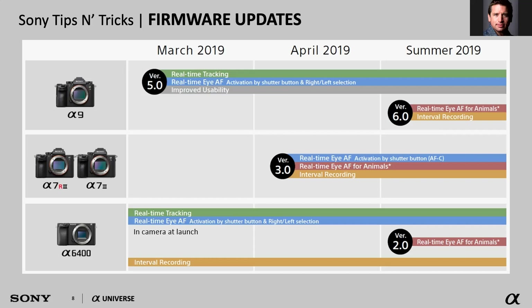A good example is the A7R3 and the A7 III. Through firmware updates, they received real-time eye autofocus, real-time eye autofocus for animals, and interval recording. In the case of the A9, which had been out for almost two years, the firmware update gave it a complete overhaul — it effectively became an A9 Mark II before we released the actual A9 Mark II later in 2019. It got tracking for humans, animals, real-time tracking, and a new menu layout — all done through free firmware updates.